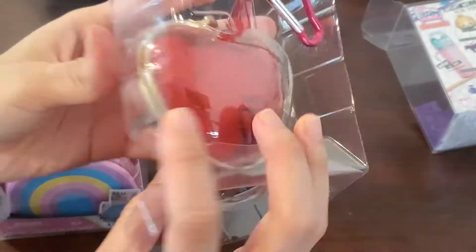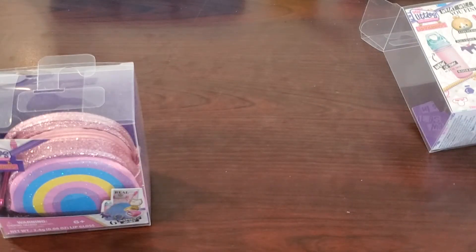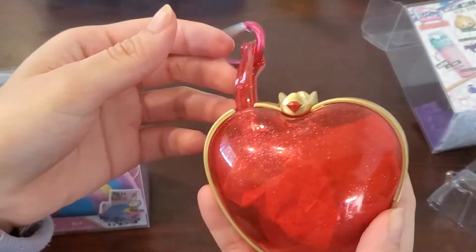Let's take a look at what I got in my handbags. Let's start with the heart case. I like this bag design the most because it looks very much like something from anime, which I think is very cute and unique.